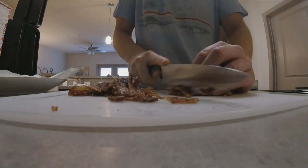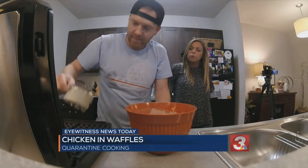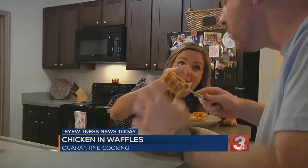In this edition of Quarantine Cooking, we are assembling chicken and waffles. And when I say in waffles, I mean inside of waffles.